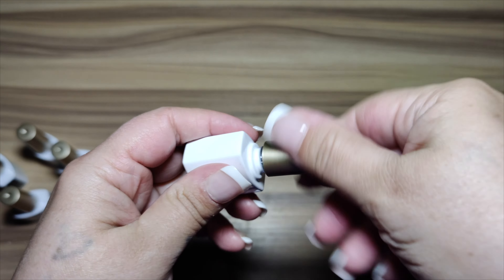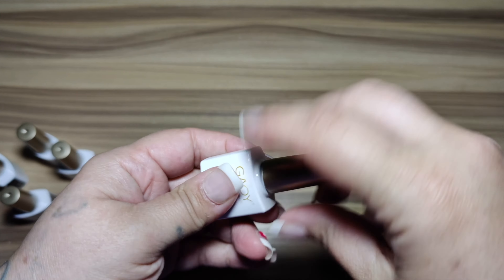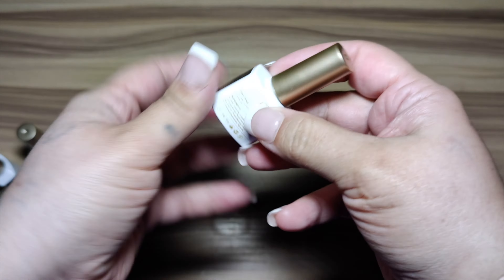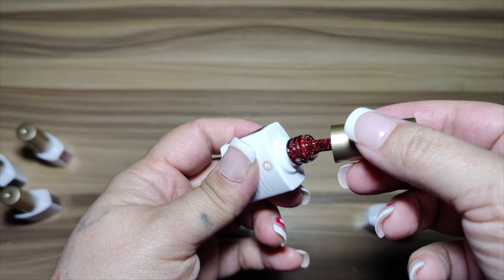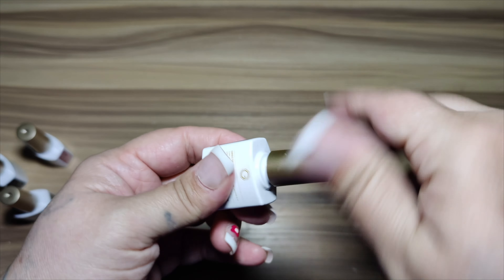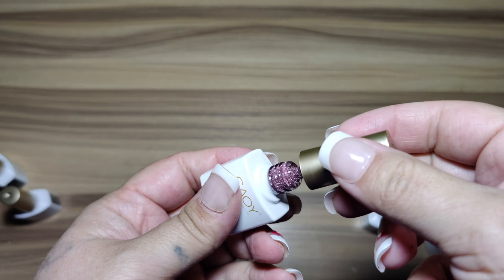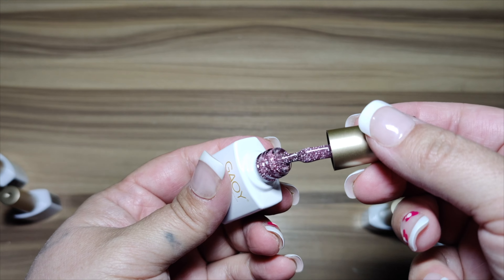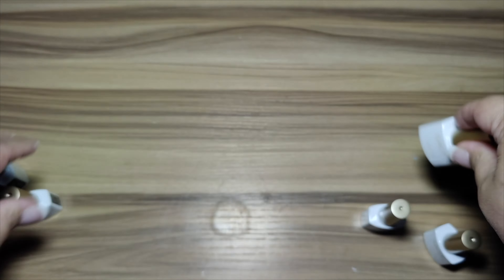This one here is more like a black shiny coat. Then we have the red color, which looks really beautiful — you can apply a glossy coat or a matte finish, either way they both look really nice. This one here is the pink shimmer, which is really beautiful.